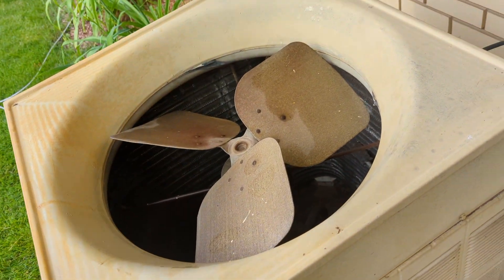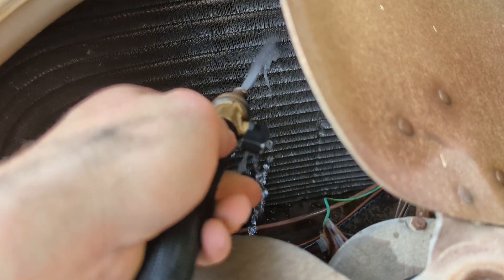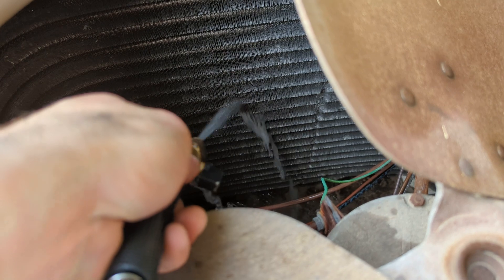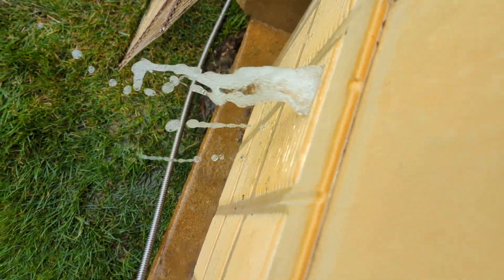Then I'm just going to take my garden hose and methodically blast that crap from the inside towards the outside. And what you'll hopefully start to see is some of that schmutz kind of vomiting out of there, so you take your time.